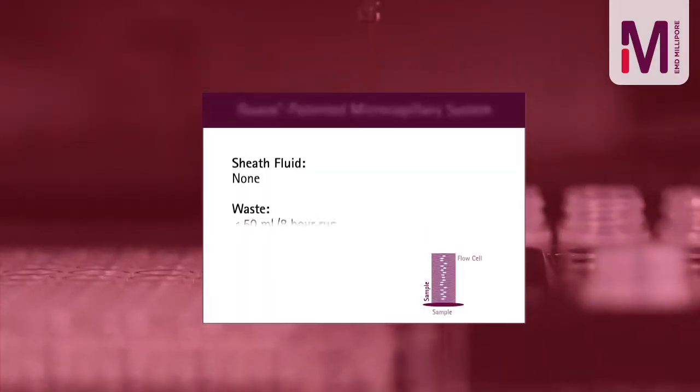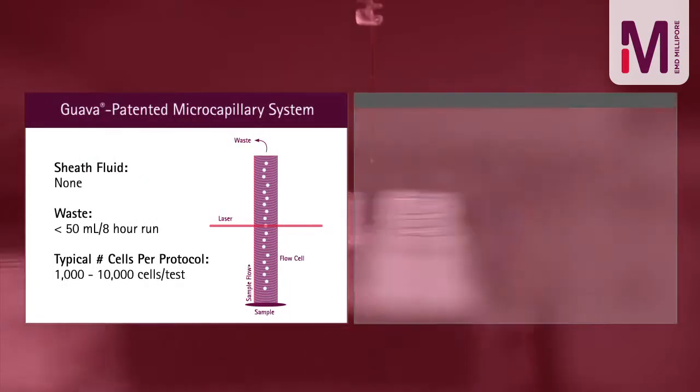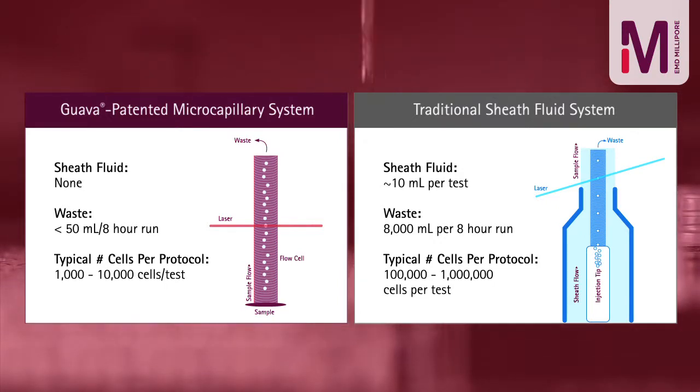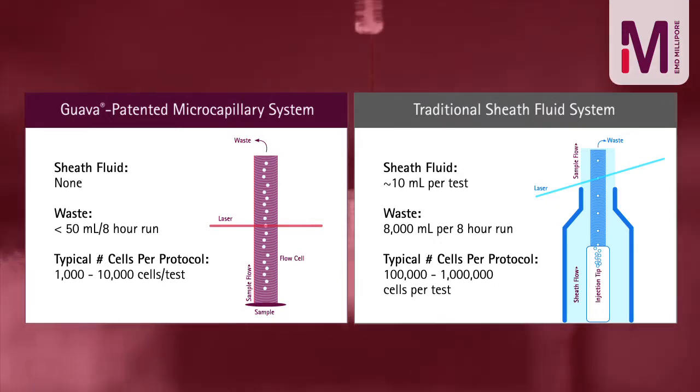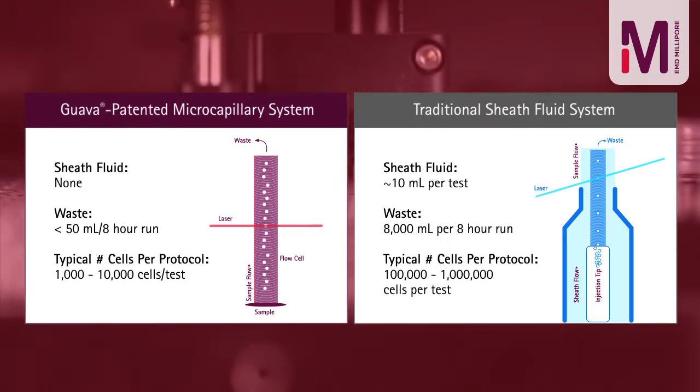Guava EasySight systems employ a unique microcapillary fluidic system which confers distinct advantages over instruments that rely on sheath fluid. Direct aspiration of sample into the flow cell means that absolute cell counts can be obtained without reference beads, and significant numbers of events can be acquired from small sample volumes.